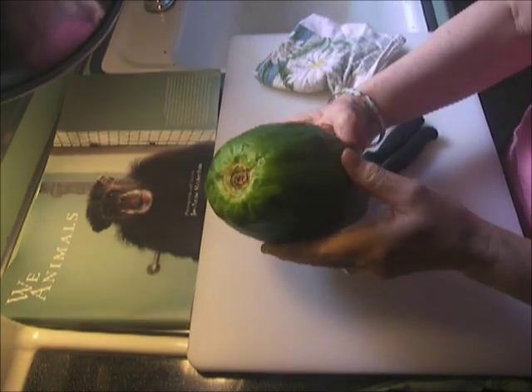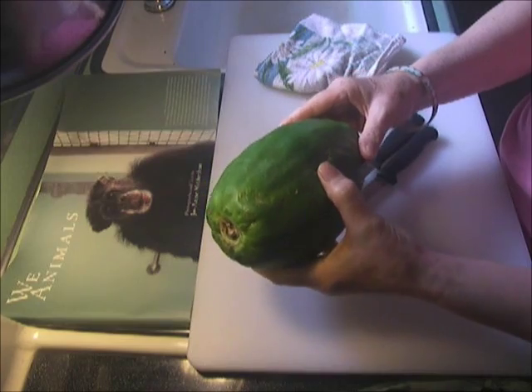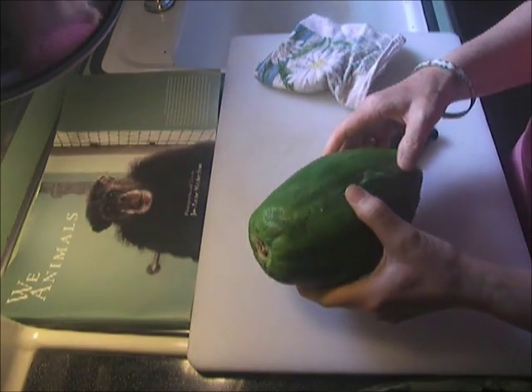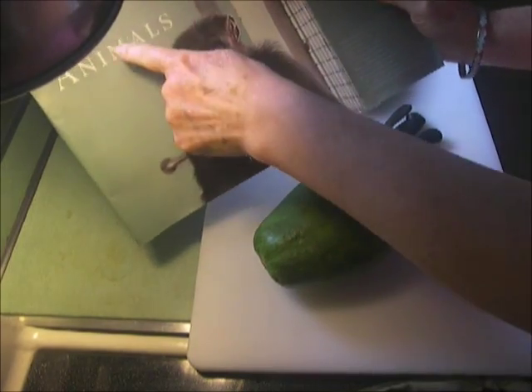Hi, so today we're going to peel a papaya, and we'll freeze half of it. But I just wanted to show you — in the meantime, this is one of my favorite books. It's called We Animals.